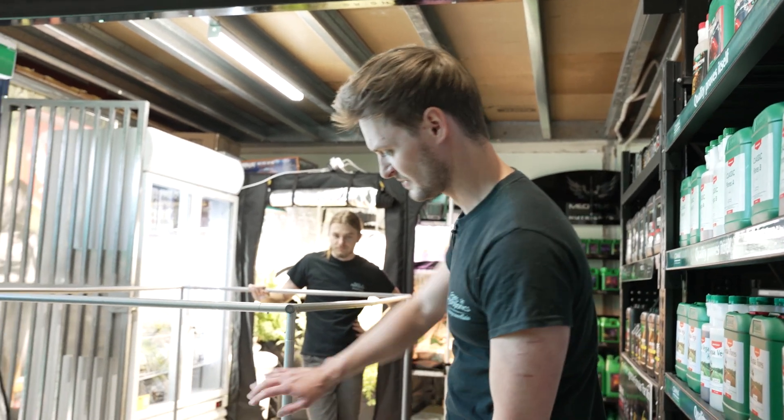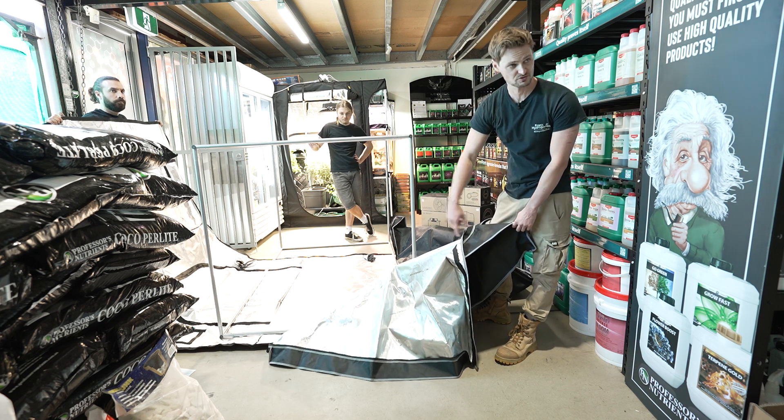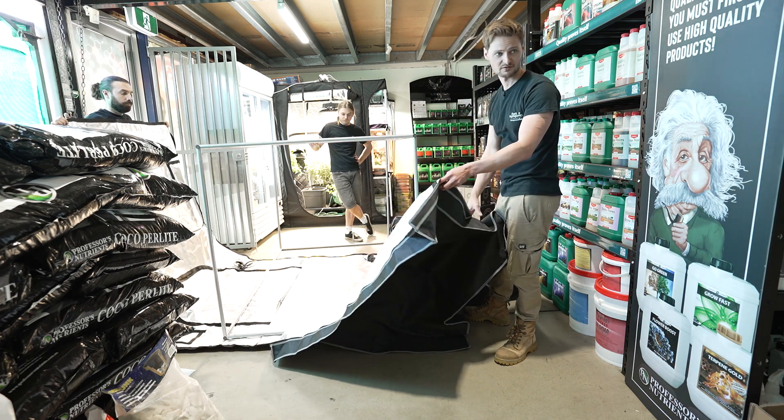Because of the space we're in, rather than going base-first on the bottom as instructed, we're going to go sideways. We've got the whole canvas with the door zipped open so we can get the square base onto the square frame here, and then we're going to flip it up and zip it back around.